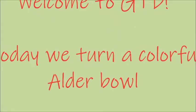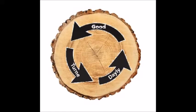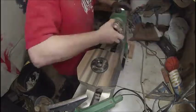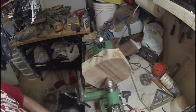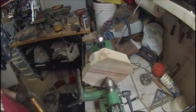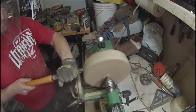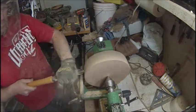Hello everybody, welcome to Good Turn Daily. Today we're going to be turning an alder bowl. You can tell by the blank that I got it has a lot of color in it. I got really excited when the gentleman gave me the wood. I don't usually turn anything that has a lot of color to it. Alder is more of a softer wood, so I was pretty excited. But I'll tell you, alder is really dusty too.